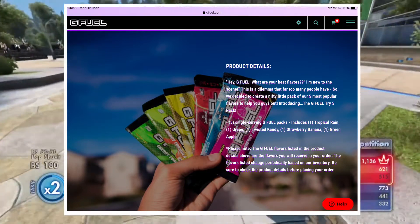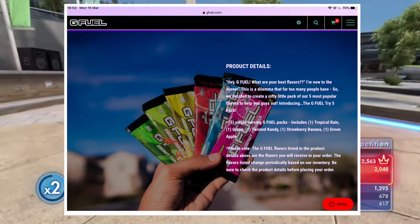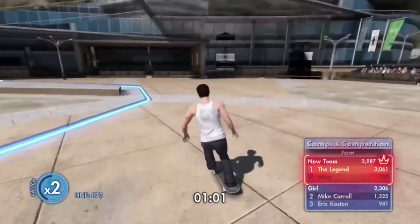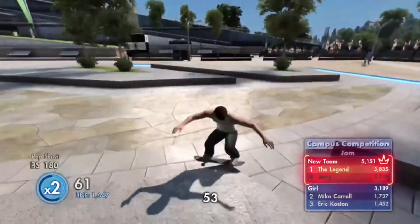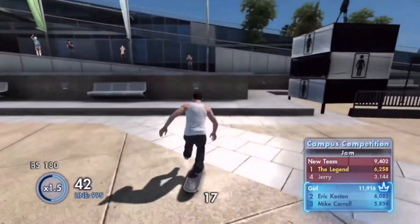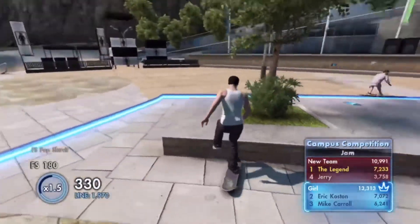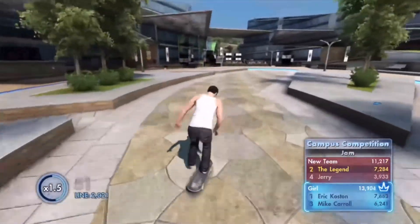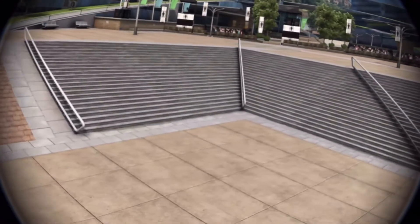So those are the packets and starter kits I'd recommend for your first G Fuel order. That said, there are some tubs you could get if you really know what flavor you want. For example, Blue Ice is pretty much like a blue slushy — if you like blue slushies, you're almost guaranteed to like Blue Ice. Similarly, if you like lemonade, grape, or strawberry banana, there are corresponding flavors for all of those.